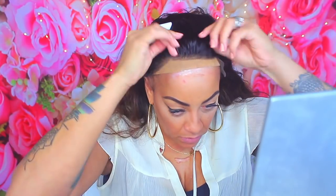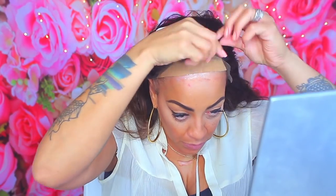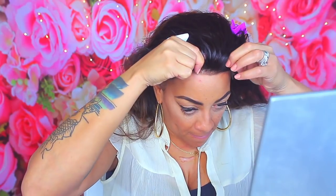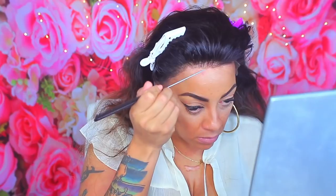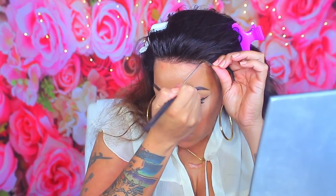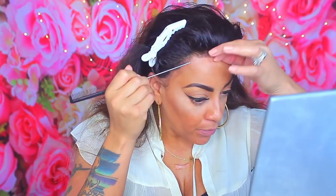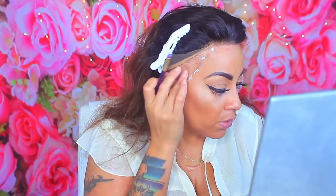I'm working in sections — doing the front hairline first, allowing it to get tacky, then pulling the lace downward. I'm making sure no hairs are near the glue and placing the lace right at the marks from the pressed powder outline. I use my rat tail comb to press the lace down into the glue. Wait for the first layer to get tacky before reapplying. Now doing the same for the right side in small amounts.